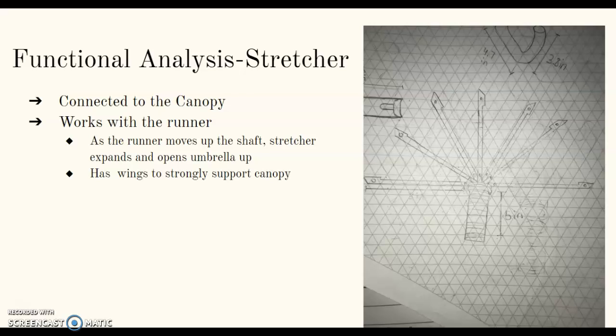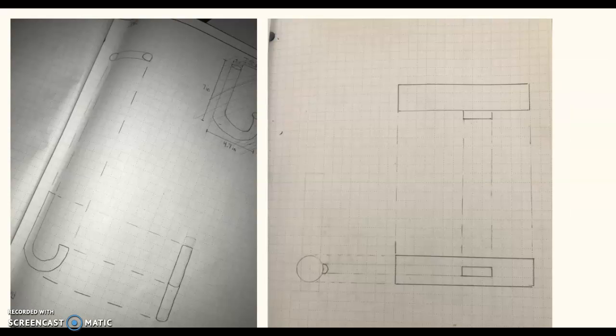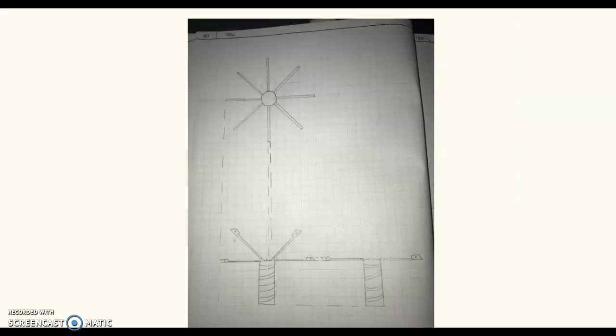It has ribs to strongly support the canopy. The canopy is the main part of the umbrella and is used to protect the user from rain or sunlight. The arms are stretched out to open the umbrella. This here is a multi-view of the handle and the shaft, a multi-view of the canopy and runner, and a multi-view of the stretcher.